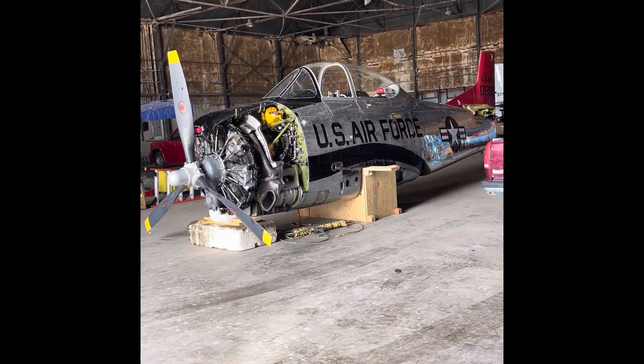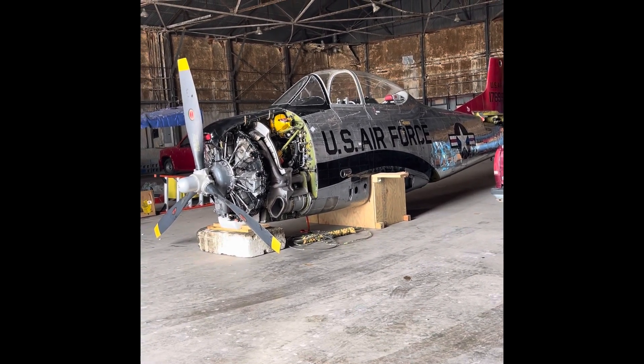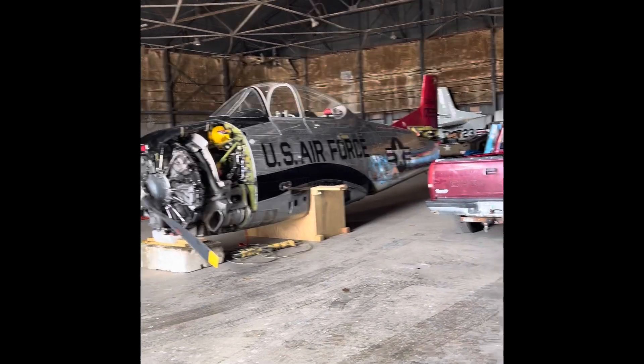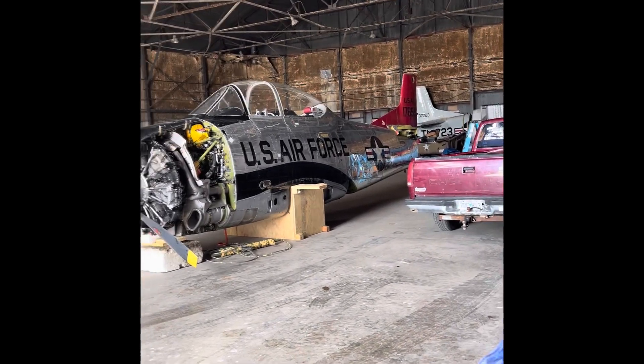We've got the fuselage off and on the floor. The next step will be to remove the engine. Everything went pretty smooth.